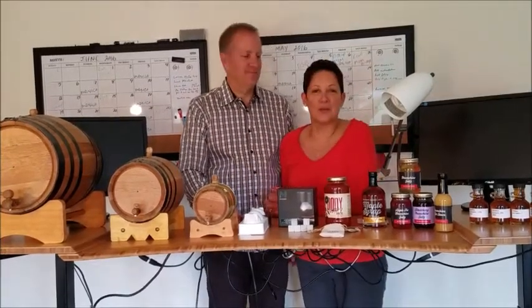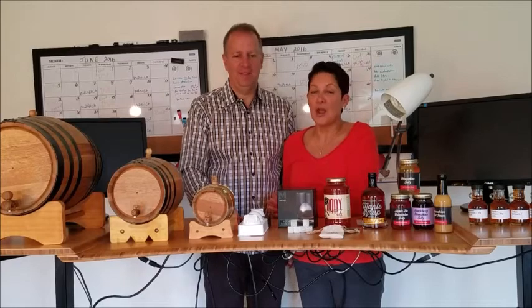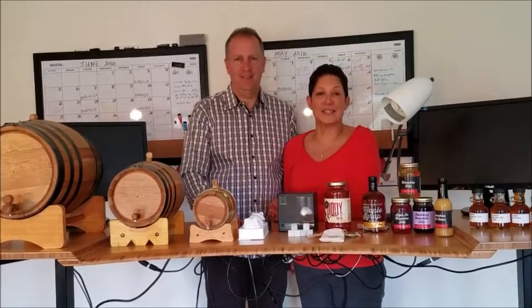Hey everybody, my name is Roberta. I'm Mark. We are the new owners of North American Barrel, and we're super excited. Who knew that you could age your own spirits at home?